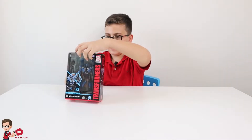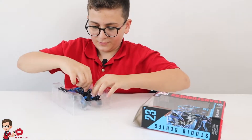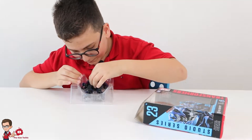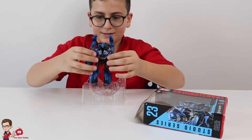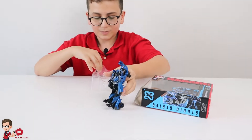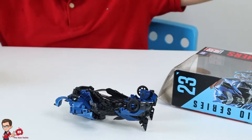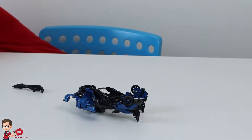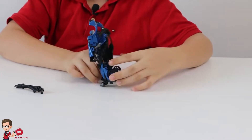Now let's remove him from the box. Okay, I moved all this. Now what we do is just get it out of the way — it is really small, it's really small. Now we get the weapon, and here you have the weapon, and it's out. That's the unboxing.